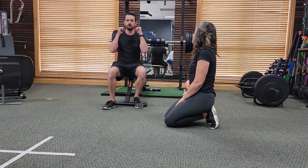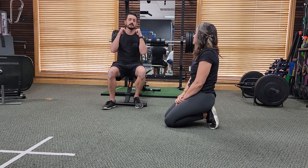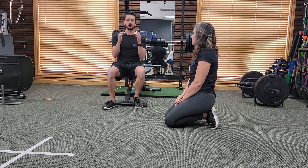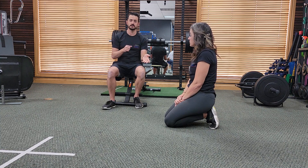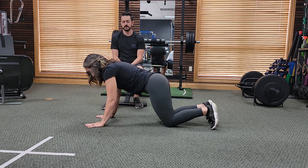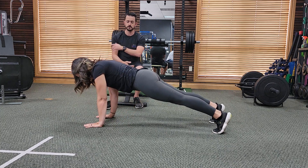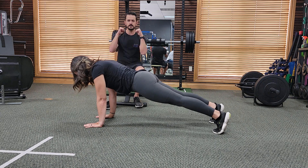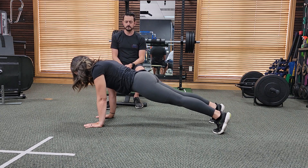If the one-minute plank on your elbows is becoming too hard or you can't quite hold it for the whole time, you can do the knee modification. You can also do a straight arm plank as a modification — if it bothers your elbows or shoulders, a straight arm plank is sometimes a little bit easier than the elbow plank. That can be a place you start, or it just changes up the type of load a bit.